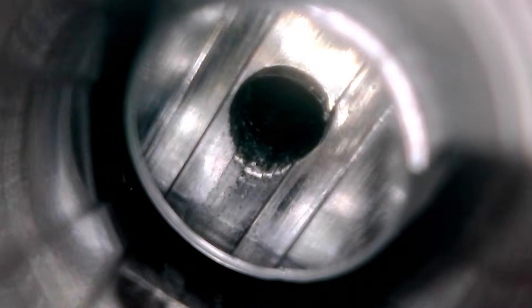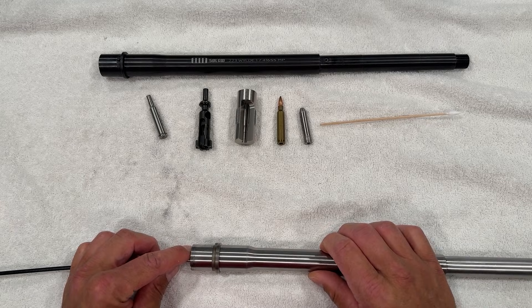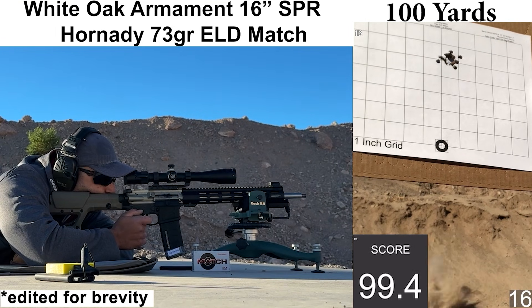Getting back to the barrel, we will go over the current condition of the barrel and take a look at the specs, give it a thorough look over on the bench, and then head to the range to shoot some 30-shot groups.